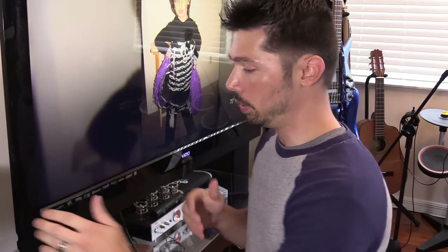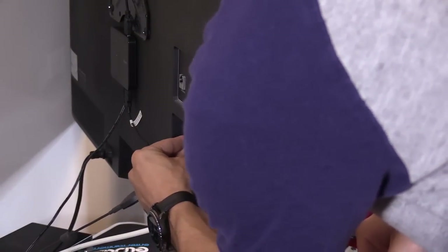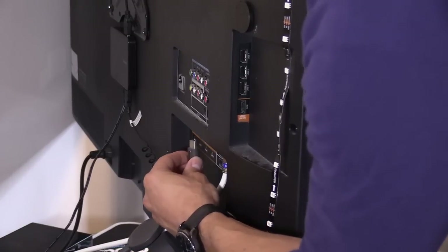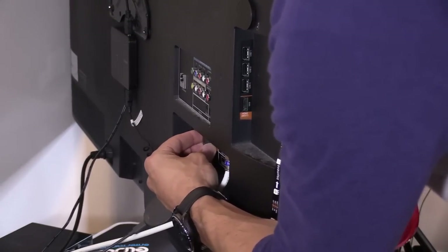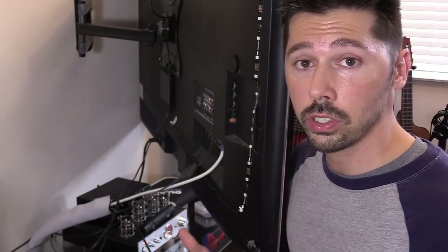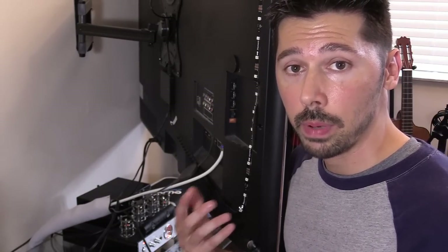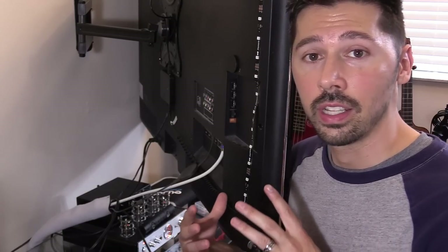If you're still not getting a signal on your TV, switch the input. Unplug the Chromecast and plug it into another HDMI input — for example, moving from HDMI 1 to HDMI 4. You can have a bad HDMI port, so first unplug the TV power cord for one whole minute to reset the TV and see if the TV ports start working again.